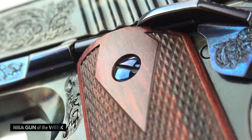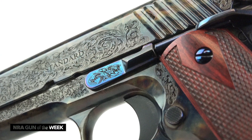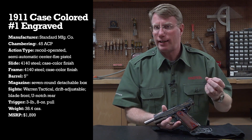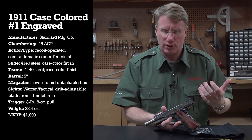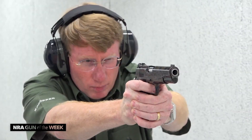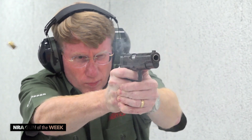When you look at the screws here, when you look at your slide stop — these are really beautiful parts. The thing about Standard Manufacturing is it's really the same people that do Connecticut Shotgun Manufacturing. They make Parkers, they make Winchester Model 21s. They make a lot of high-end shotguns, but frankly not everybody wants a high-end shotgun. So now they've gotten into things like the 1911 pistol, and frankly this is just a beautiful gun.